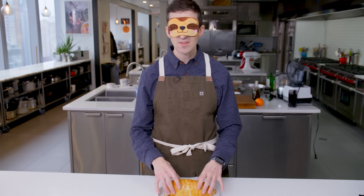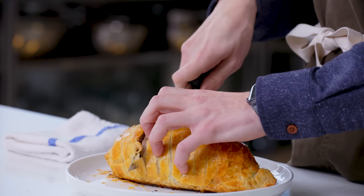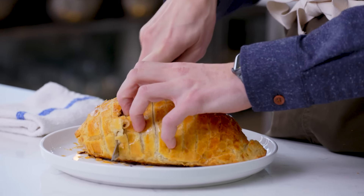Oh, flaky salt, you sly girl. That pastry is not shattering as I go through it.